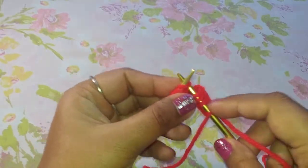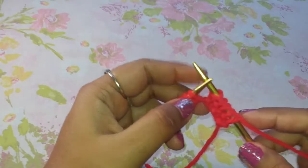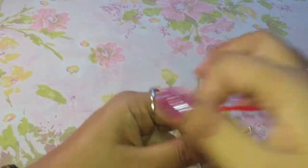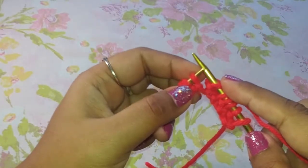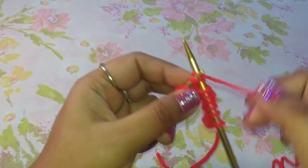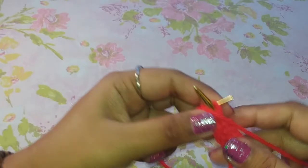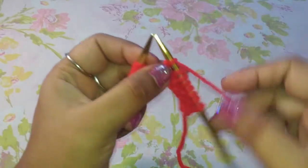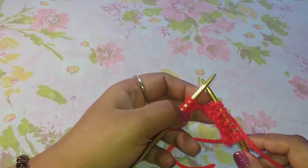Knit stitch. Yarn over. Purl stitch. And yarn to the other side. Knit stitch. Yarn over. Purl stitch. Yarn to the other side. So it's just a basic combination of four steps.